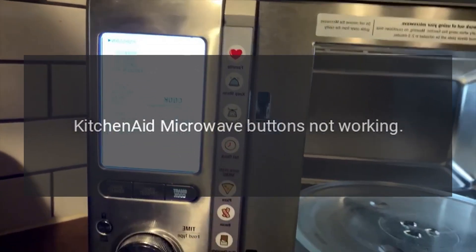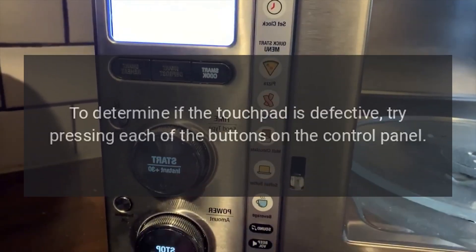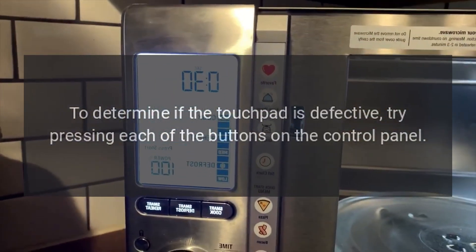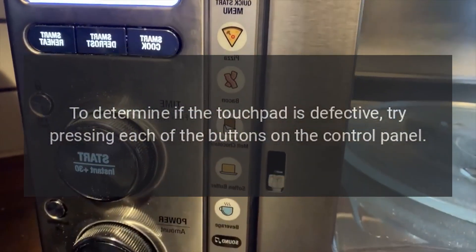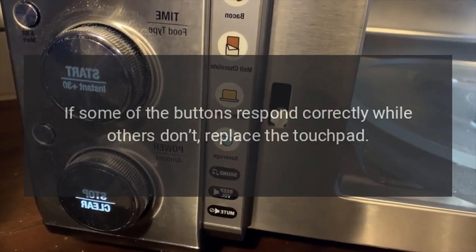KitchenAid microwave buttons not working — touchpad. To determine if the touchpad is defective, try pressing each of the buttons on the control panel. If some of the buttons respond correctly while others don't, replace the touchpad.